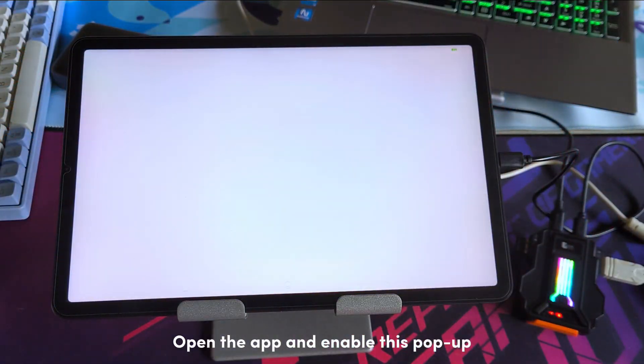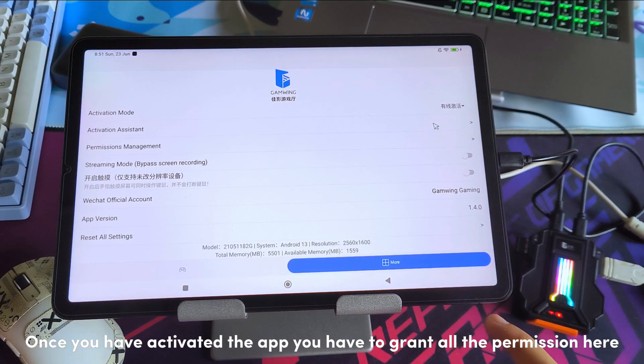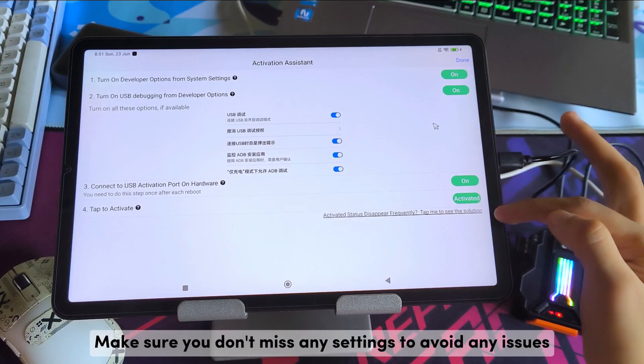Open the app and enable this pop-up. It will detect the converter we are using. Once you have activated the app, grant all the permissions shown here — once granted they will turn green. Make sure you don't miss any settings to avoid issues.